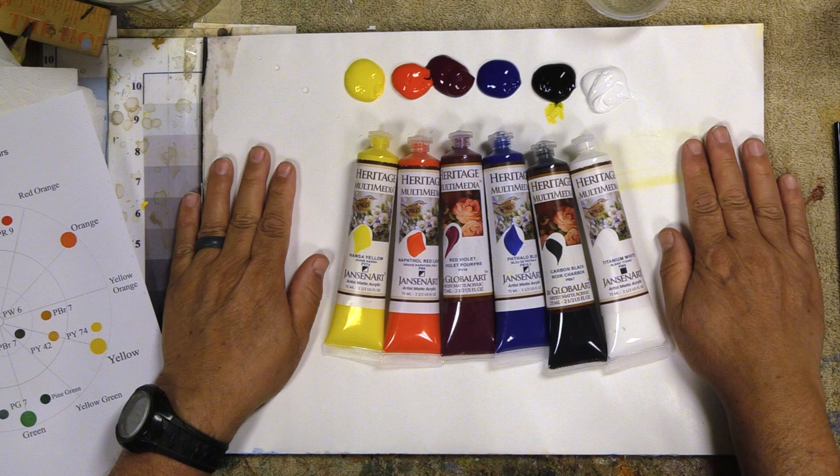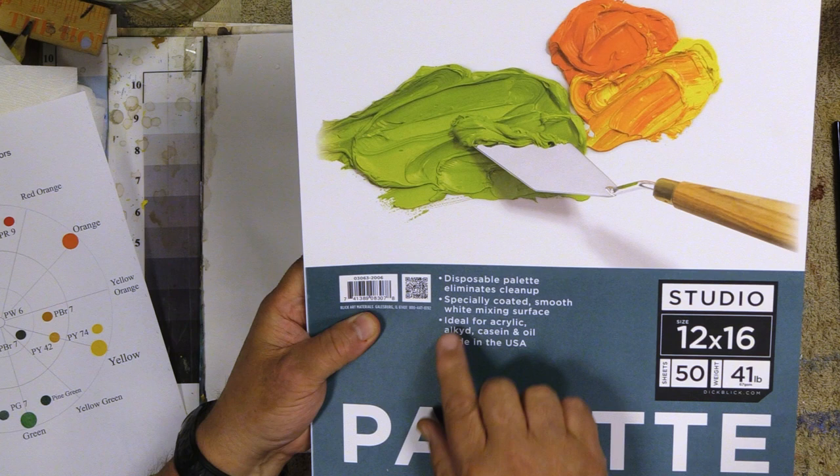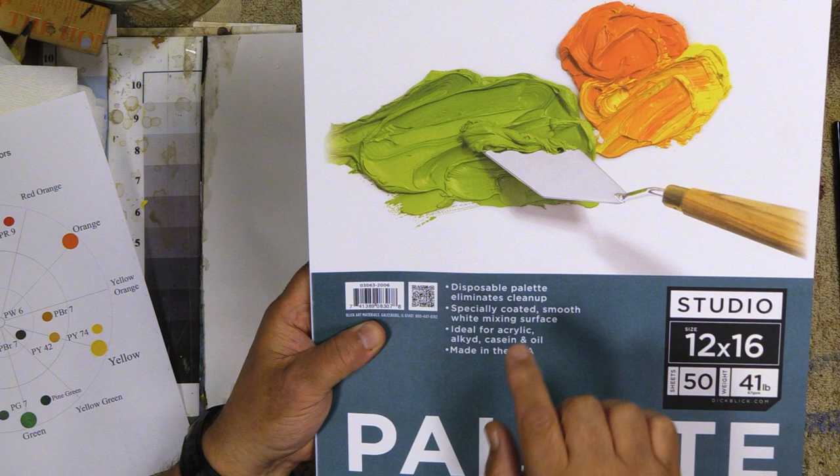Let's look down at my palette. This is my multimedia palette — some of you have seen me use this. Sometimes I use glass, but this is a multimedia palette. You can get it right from Dick Blick. The size I use is 12 by 16. What you want is this multimedia one — you don't want anything coated with wax. It's just a specially coated, smooth, white mixing surface. That's what you need — something that's going to allow your mixes.